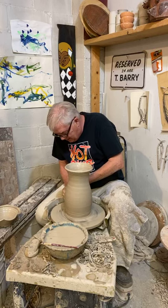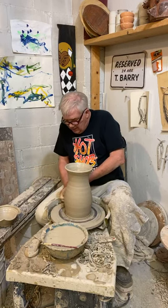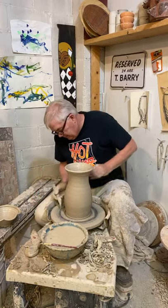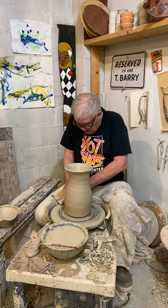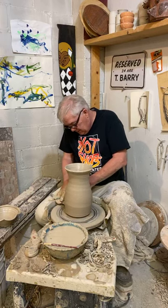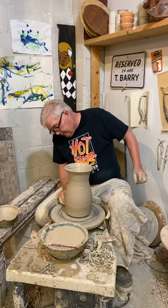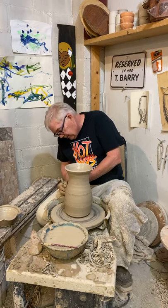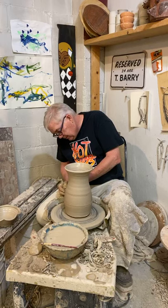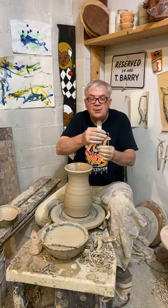So we're almost done. I'm going to trim a little bit of the extra clay that's always left on the bottom. I'm going to cut a foot in the pitcher or in the vase. Clean that up with the sponge a little bit. Now if I want to, I can put a little decoration. The pot's still here on the wheel. Because I'm a professional, I get to use these very expensive precision clay tools.